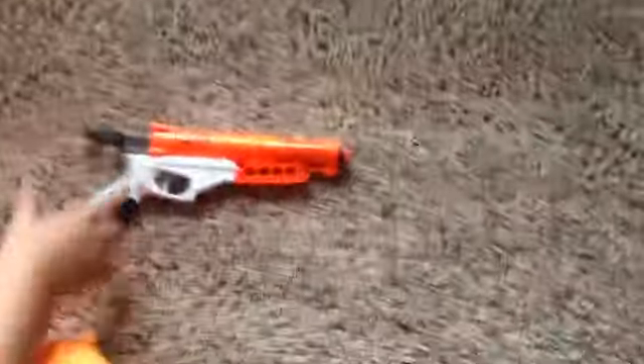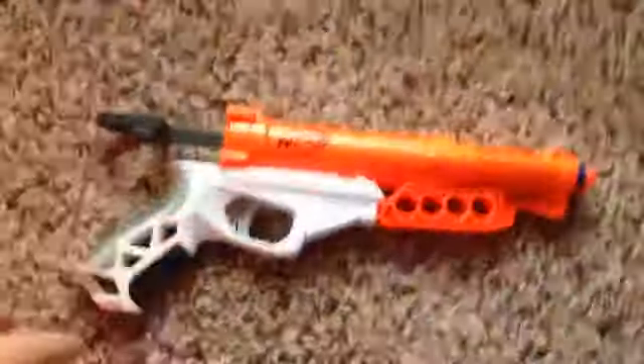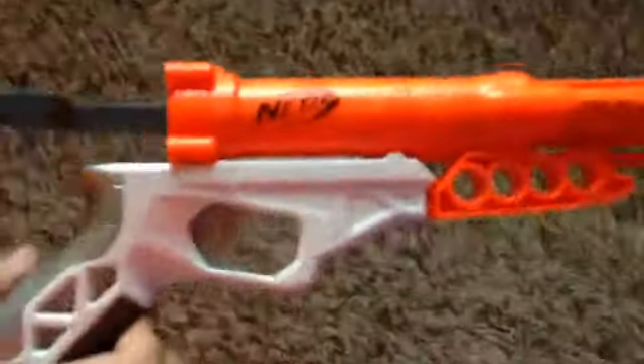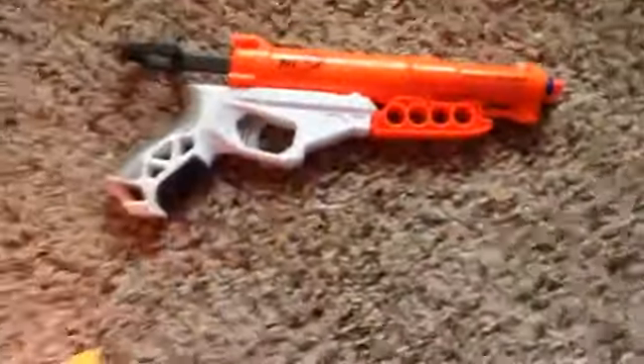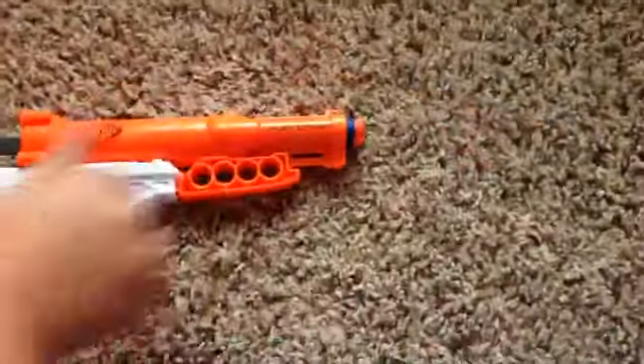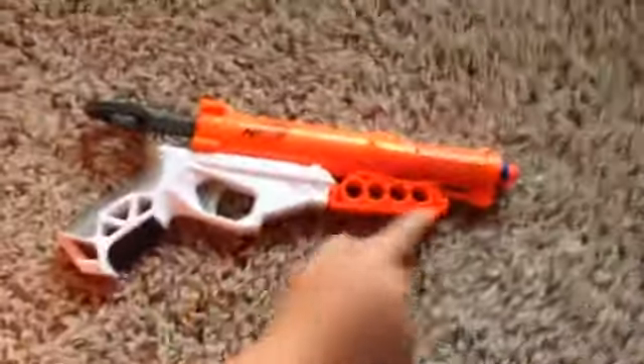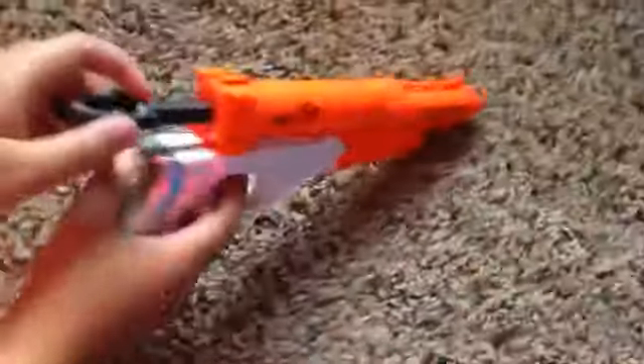Let's take a look — it's not that hard to explain. Here's the Double Down. Let's get a closer look. It holds two bullets in the front, and you can hold four extra ones right here.